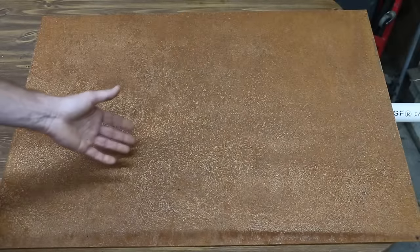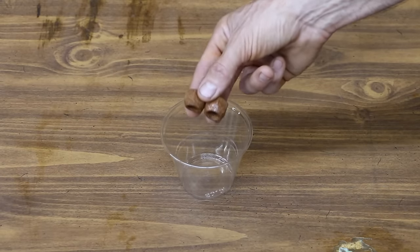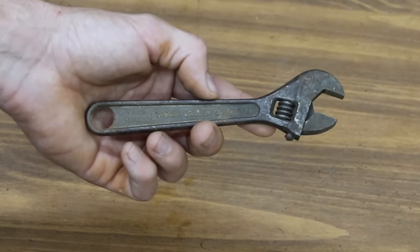We're going to test these rust removal products on this piece of sheet metal. We're also going to see how these different products work when we soak rusty parts in them. Once we figure out which product works the best, we're going to restore this rusty old wrench using that product.